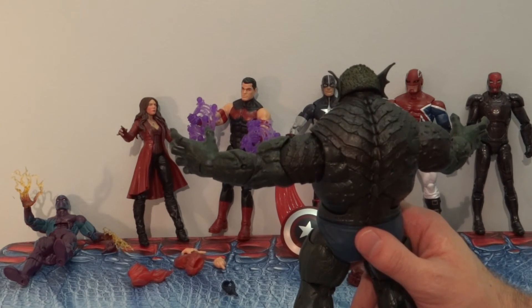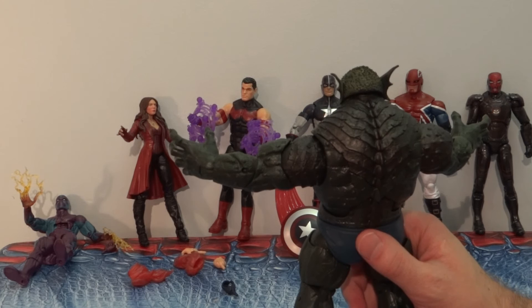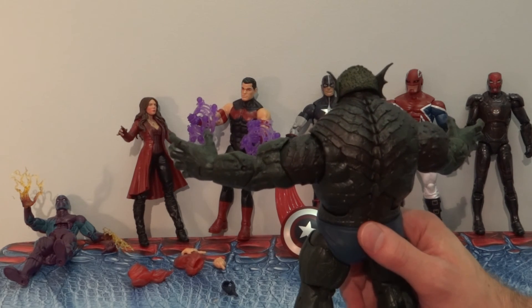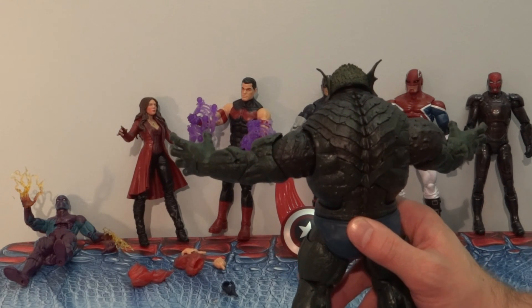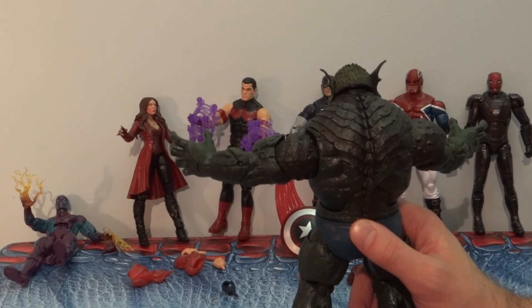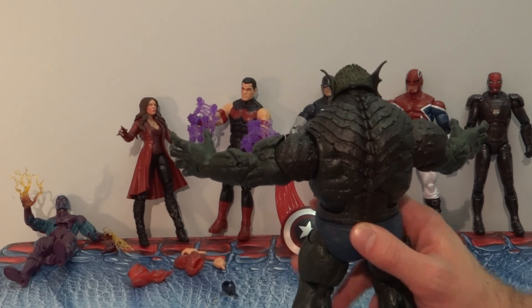Thanks for watching my review. Feel free to subscribe to my channel, follow me on Twitter at PA Comic Examiner, and check out BamSmackPow.com for more comic and action figure news and reviews. See you guys!